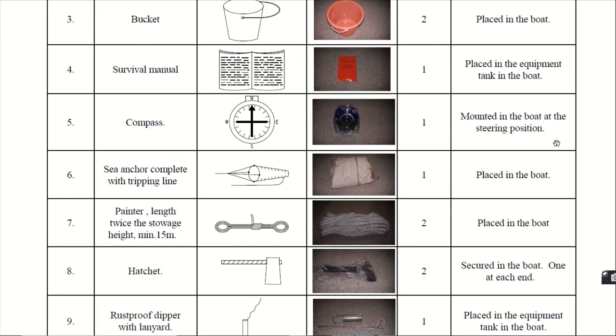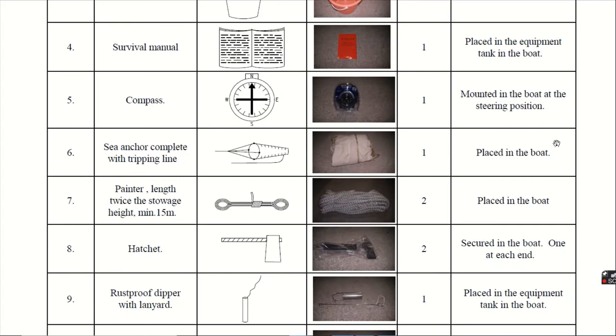Sixth, the sea anchor. The sea anchor is given complete with a tripping line. As you can see in the diagram and the real photograph, it is placed in the boat in a wrapped manner.